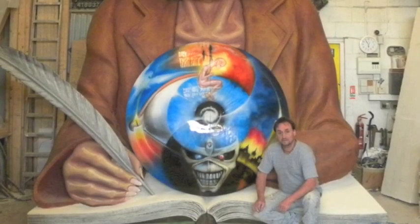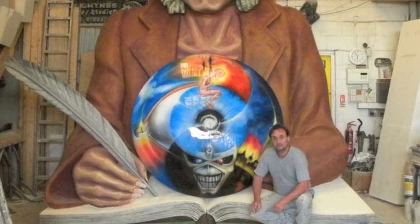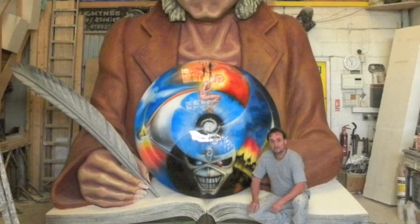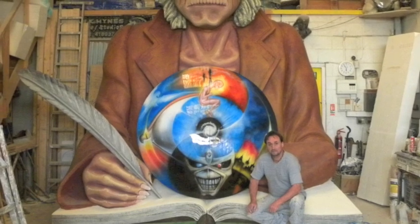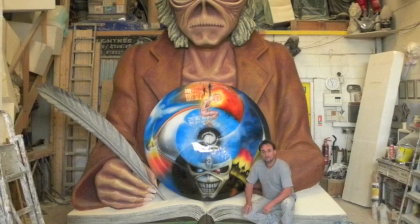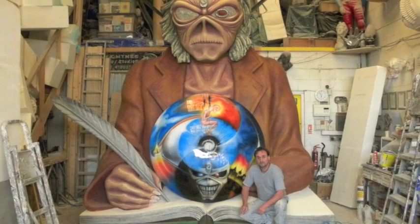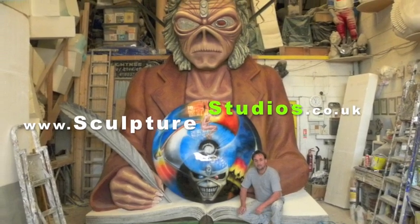I'd like to thank Hangman for giving Sculpture Studios the opportunity of creating this piece. I hope that the Iron Maiden fans get a real buzz out of it as well. I would like to take this opportunity to thank all my wonderful staff for working incredibly hard, and also my freelance people who come and give me a hand from time to time. Thank you very much.